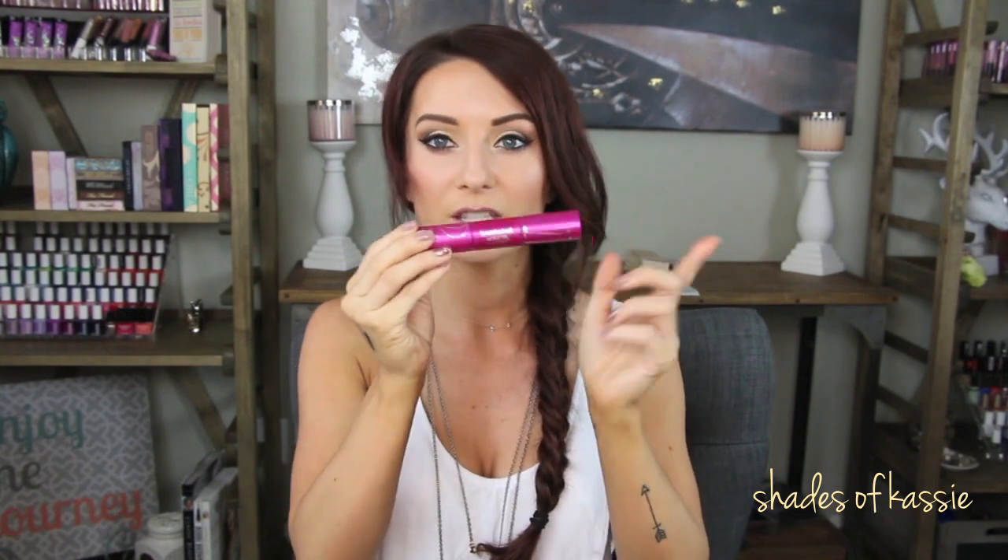The Bombshell Volume by Lash Blast CoverGirl — this one is so dried out now, I can hardly coat my lashes with it. It has the rubber bristle on one side and the natural bristle on the other. Great mascara. This is not waterproof and it's a hard mascara to get off — it takes my cleansing oil plus eye makeup remover. That's the only downside, and it's not even waterproof. But I love the formula so, so much. I would definitely repurchase this.